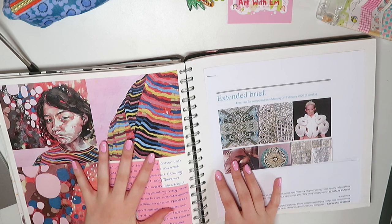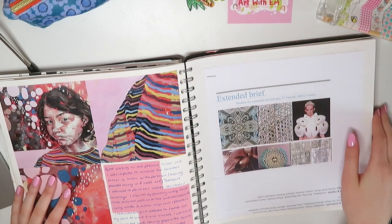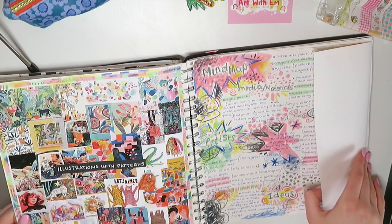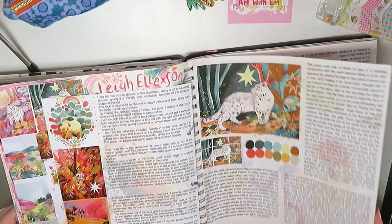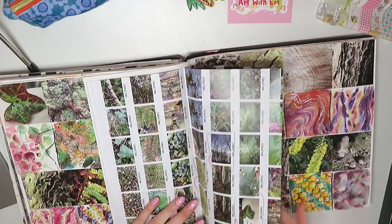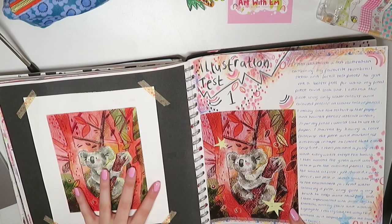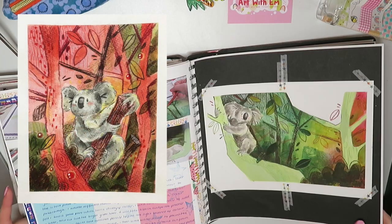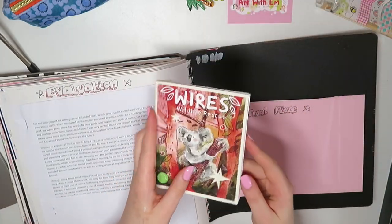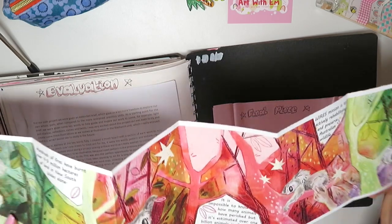Everything you've just seen was mini projects which take up the first half of the year. After that you move on to what's called the extended brief, where you get a little bit more time and a lot more freedom. I decided to do illustration because by this point I'd realised illustration was really what I was interested in. I made a piece of art about the Australian bushfires, sort of pretending it was a leaflet for a charity helping out with the bushfires, as that was happening at the time. I'll pop a picture up of my final piece on screen.